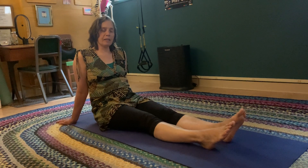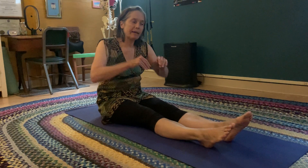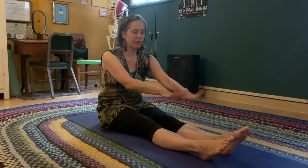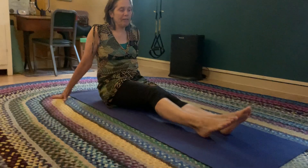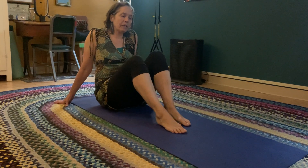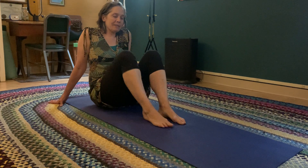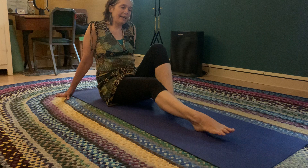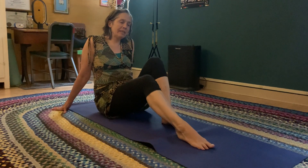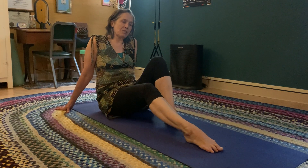Another nice thing to do is to feel how using your feet in two separate blocks can become very smooth. One of my favorite things is just to slide my foot out and keep your foot on the ground as long as you can. At a certain point you have to pick it up, but it's really nice to work through and feel the foot changing as you slide.